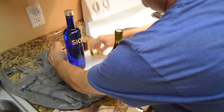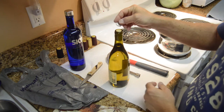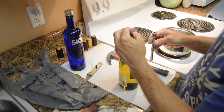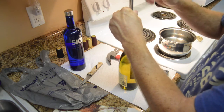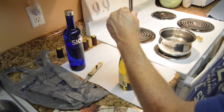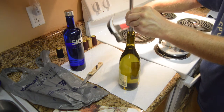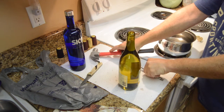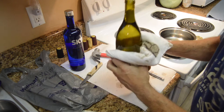To knock the cork in, place the dime on top of the cork, right on the top of the bottle. Position the ratchet extension in the middle of the dime and slowly tap with the hammer. You can see the cork starting to go into the bottle. Then use the towel to get the bottle as dry as possible.